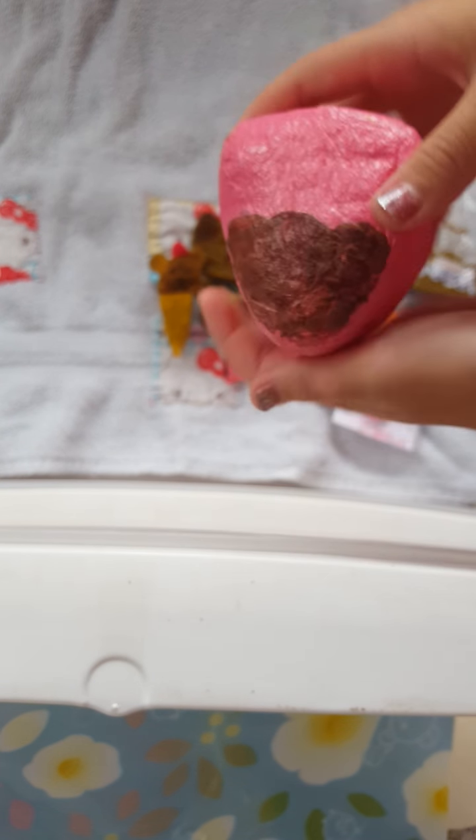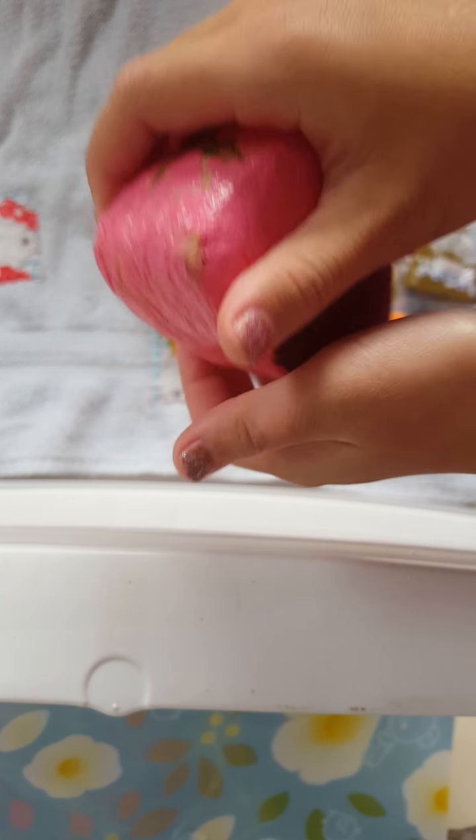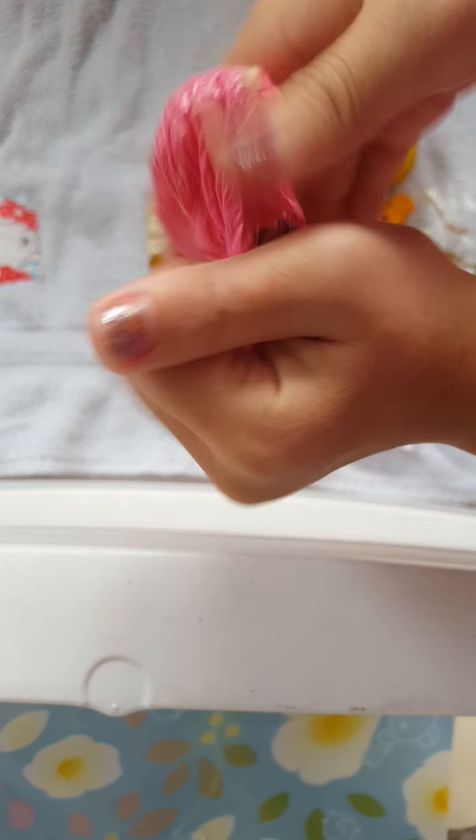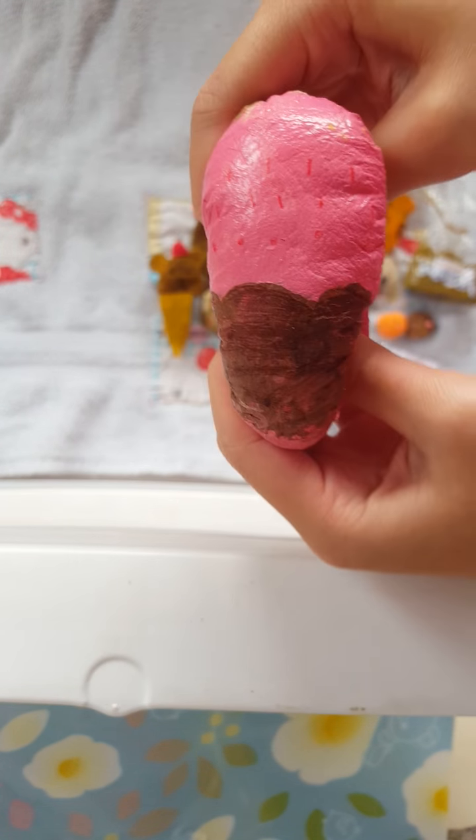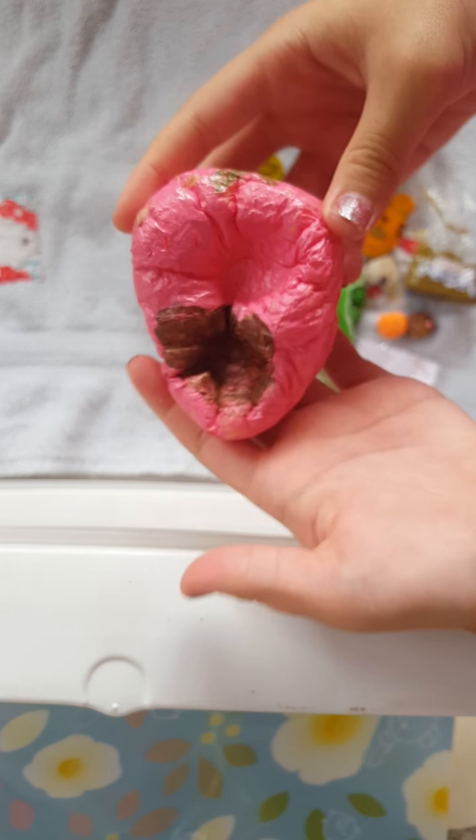Next, I attempted to make a Punimaru Strawberry. The air will come out so it will make kind of weird noises. But it is really squishy.